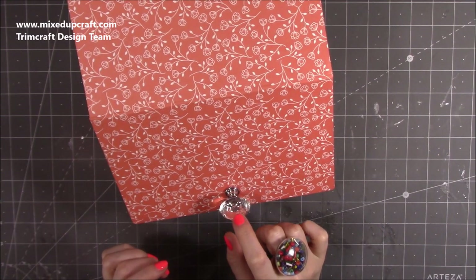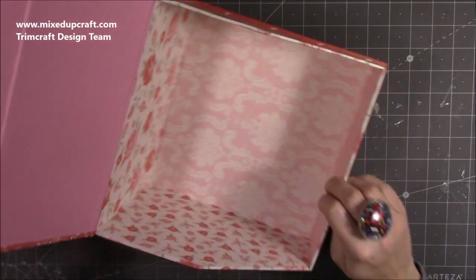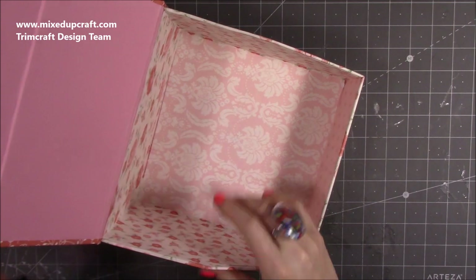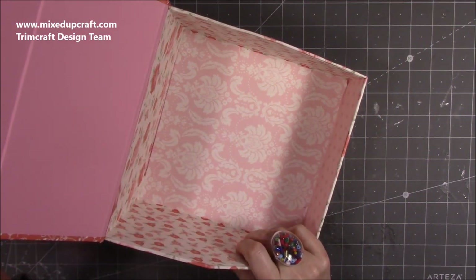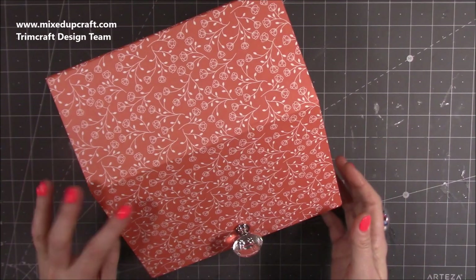I've got a beautiful cut glass doorknob on here and then you just lift this up and inside you have a fully lined, really lovely sized storage box - beautifully finished. It works really really well.